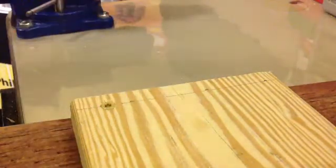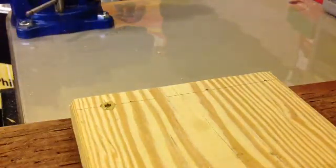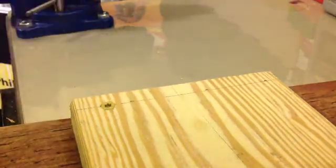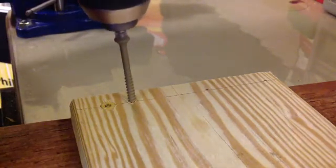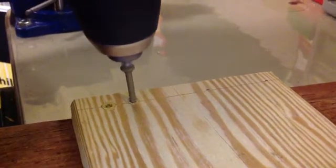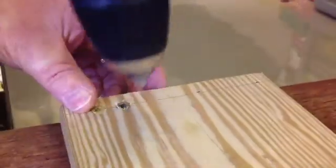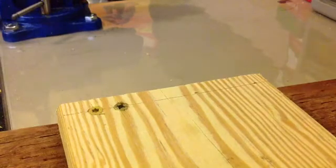It looks like there's a little split there. Let's try putting a gimlet pointed screw into the same board. This screw is exactly the same diameter but has a gimlet point instead of a type 17. This one didn't split the lumber much either.